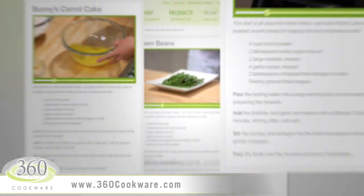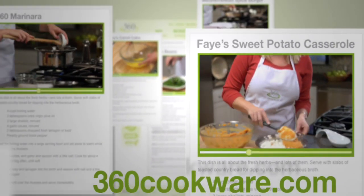Check out more of our cooking videos and view our complete recipes online at 360cookware.com.